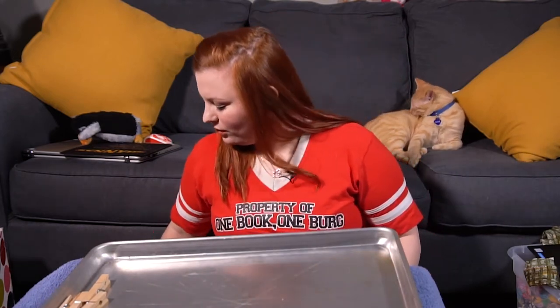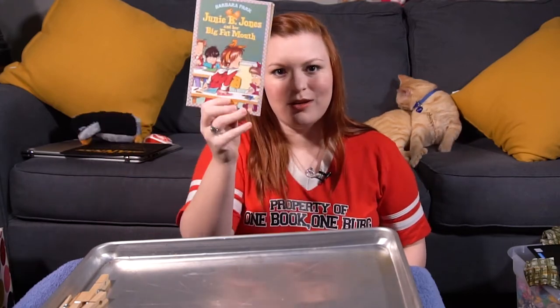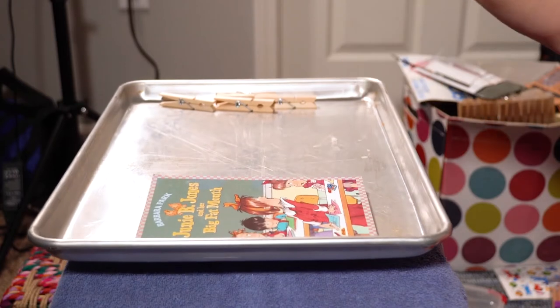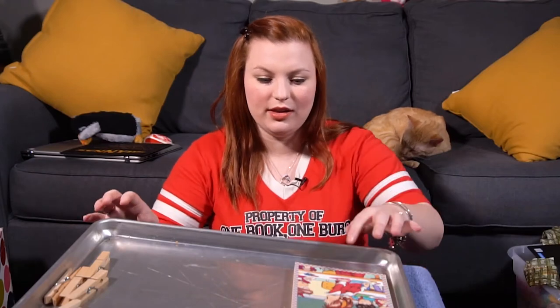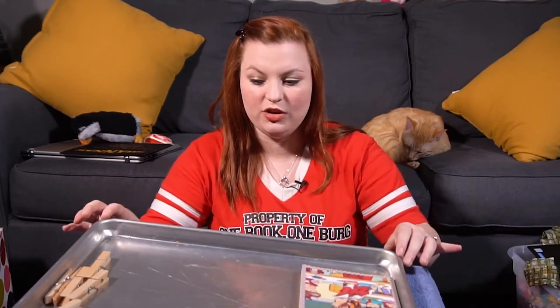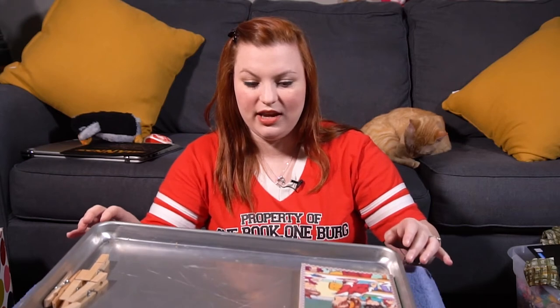Now let's see which one weighs more — the clothespins or the Junie B. Jones book? They must be pretty close in weight. How does Miss Day know that they're close in weight? Did you see how slowly that went over to the Junie B. Jones side? I bet I could even get this to stay in the middle. The Junie B. Jones book is just a little bit heavier than those clothespins. If it's in the middle like this, that means that they weigh the same. Let's see if we can get it to weigh the same.